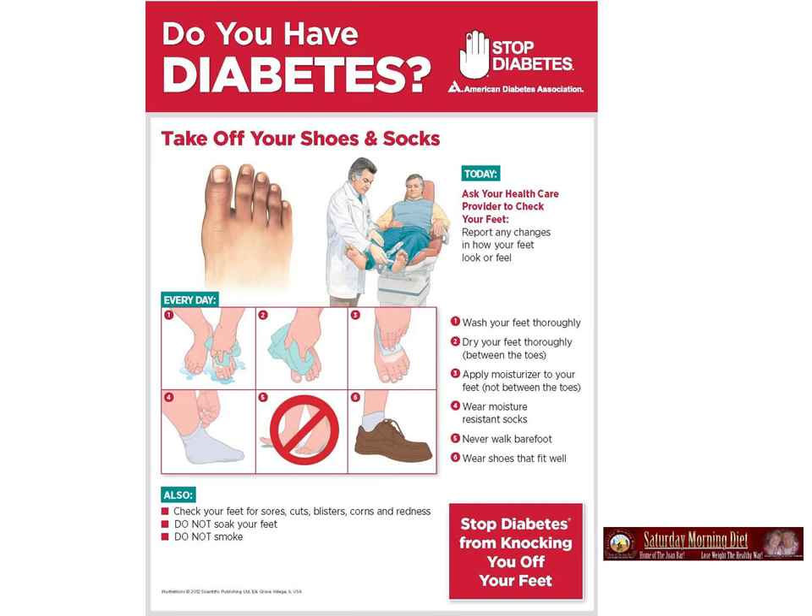Every day: one, wash your feet thoroughly. Two, dry your feet thoroughly, between the toes especially. Three, apply moisturizer to your toes but not between your toes.